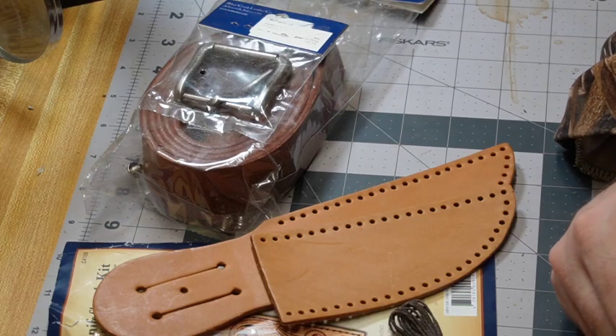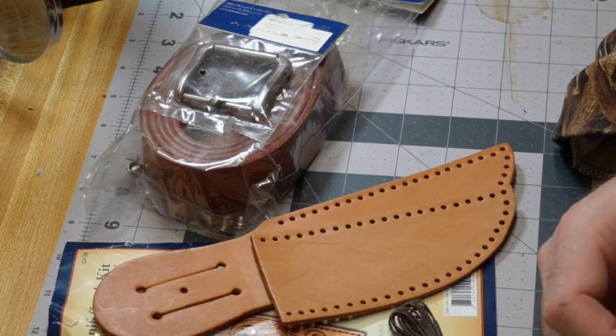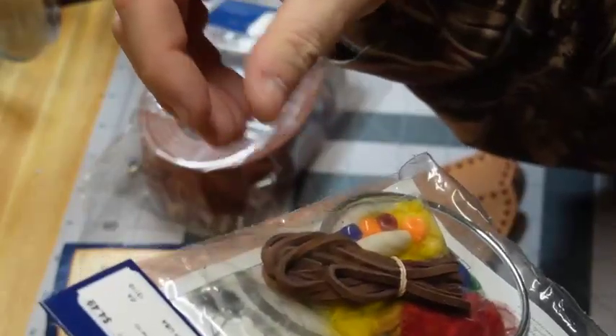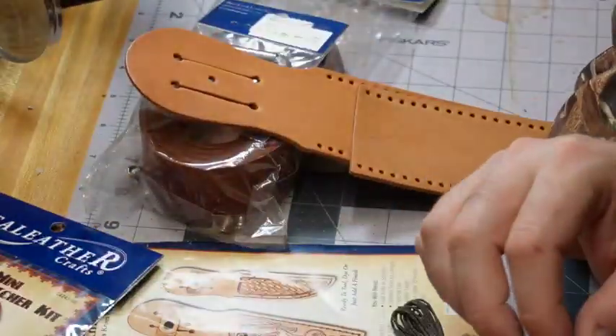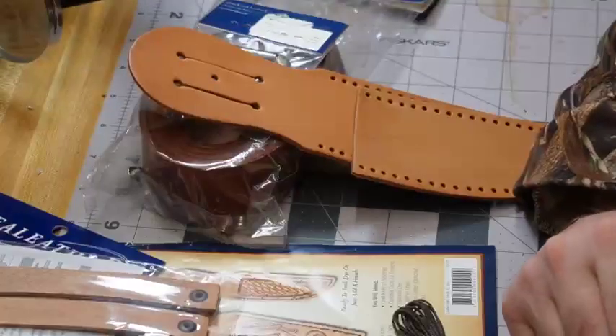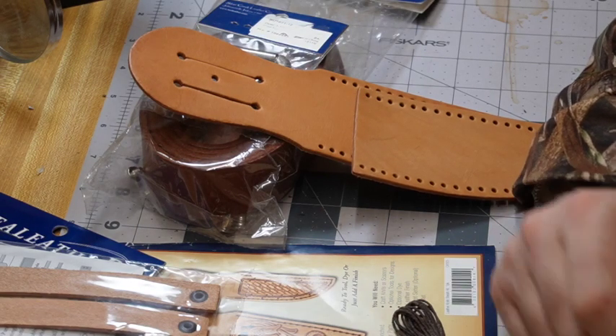Pretty much all you need to start is some kits, some basic tools, and then you let it rip. Obviously we'll be able to do a little bit more because we have more advanced tools — but if you enjoy the hobby, invest in it; if you don't, you won't lose much. This dreamcatcher kit was $4.49 and the wristband kit was $4.00. So for about $5 you can go to Hobby Lobby or any hobby store, or order online, and you can start leatherworking.